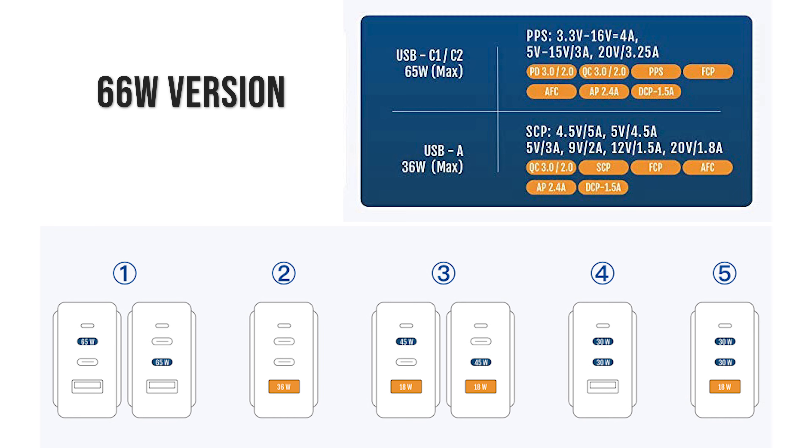On the 100 watt charger, the first two USB-C ports both allow 100 watts of output when only a single port is in use. On the 66 watt charger, both USB-C ports allow 65 watts of output when only a single port is in use. As you connect more devices, the charger distributes the available power across all ports in use. There are numerous combinations depending on which ports are connected — you can pause the video and take a look at the chart on screen.